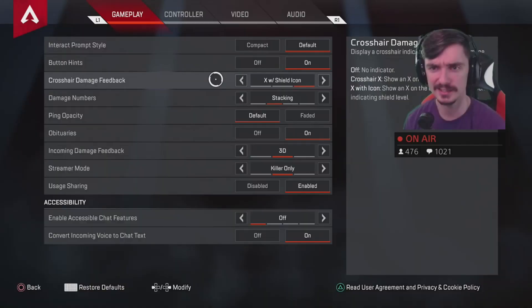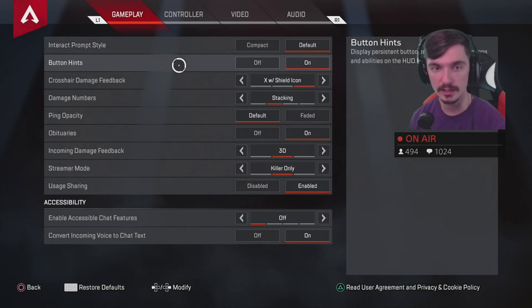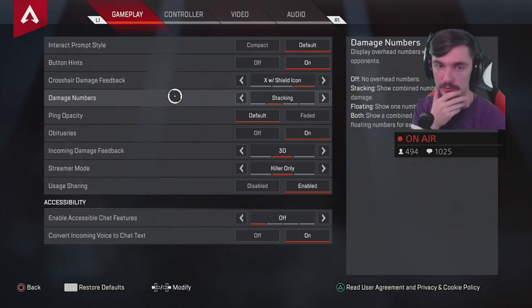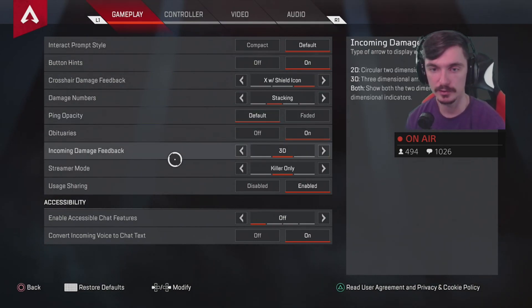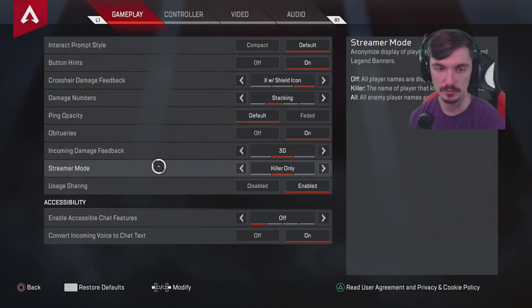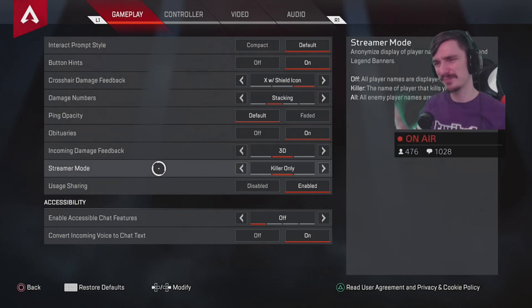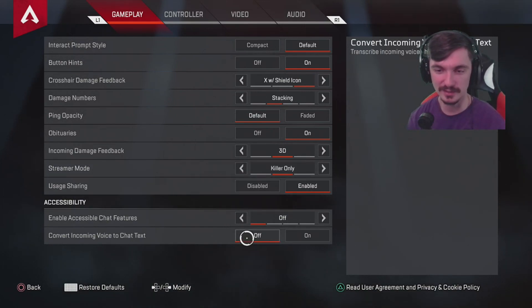Without further ado, let's get into the settings. I haven't changed anything about interacting prompt style or any of these gameplay things — no damage number stuff. This is all your preference, not why you'd do killer only. I put on streamer mode since I am a live streamer on Twitch.